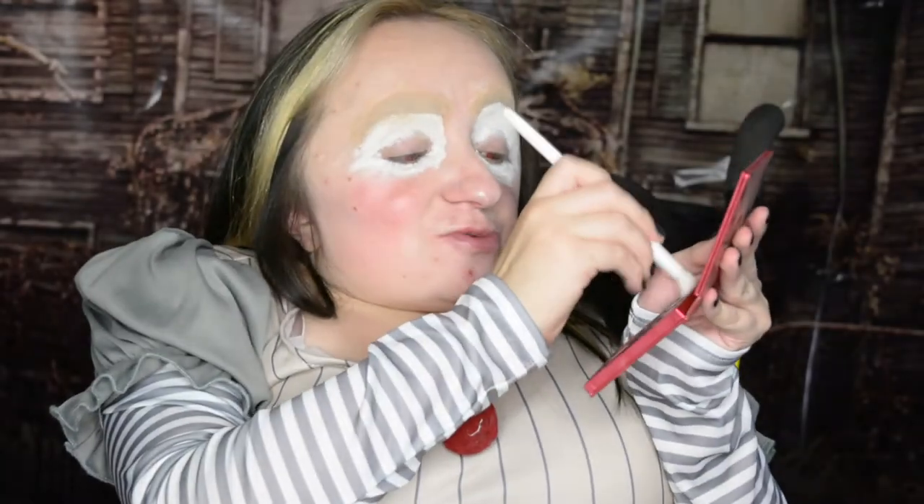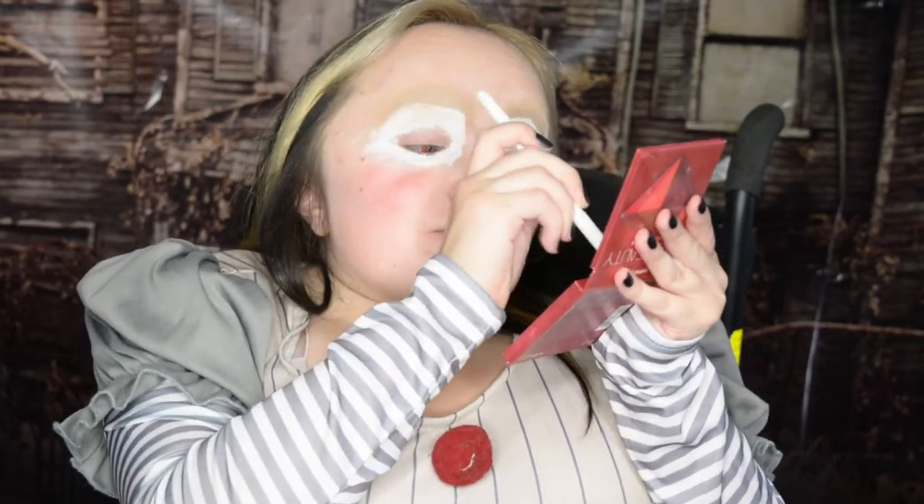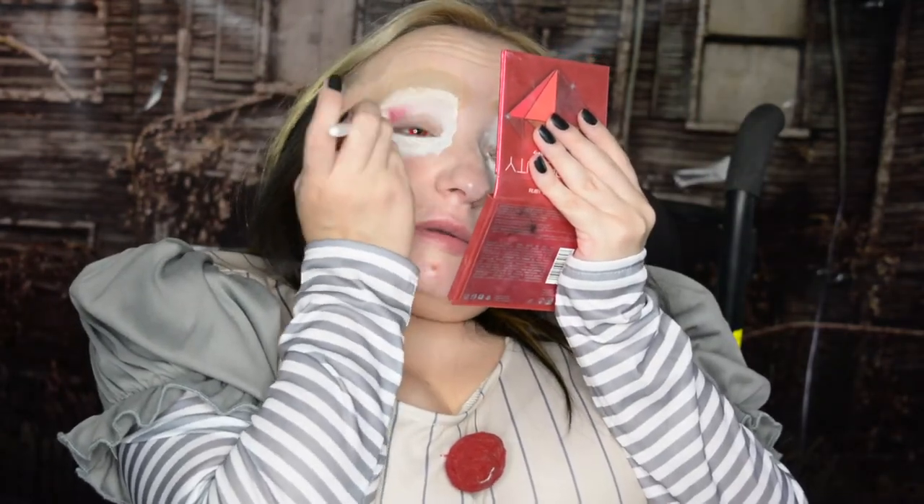Now I'm going to use the Huda Ruby Obsessions palette — which now no longer has a mirror. I'm going to build from lightest red to darkest red using only the mattes. First, a pretty fluffy brush into the sort of peachy color, keeping it big. Then we go one shade darker and focus it more. Then taking a smaller, skinnier Vasanti brush, I want to use that deepest, juiciest red and get it right in the crease.